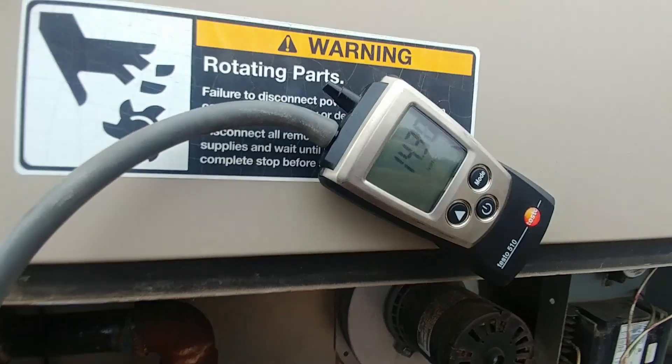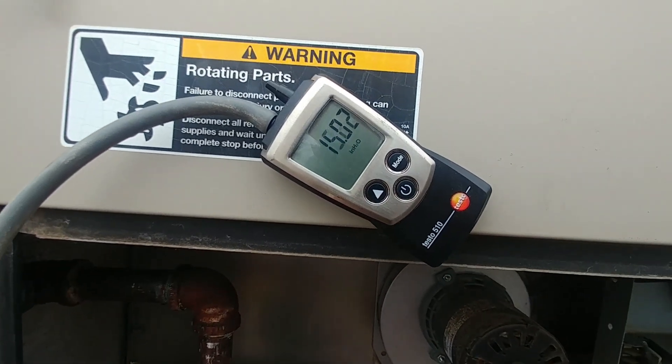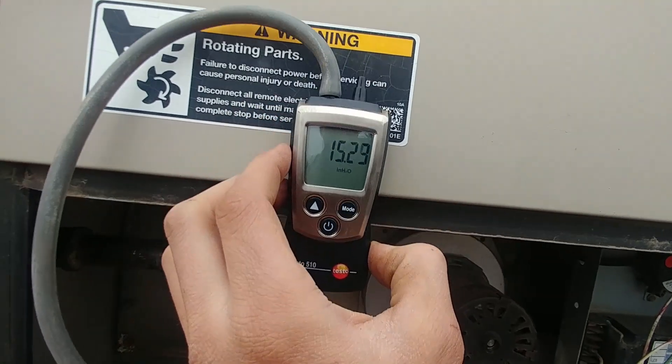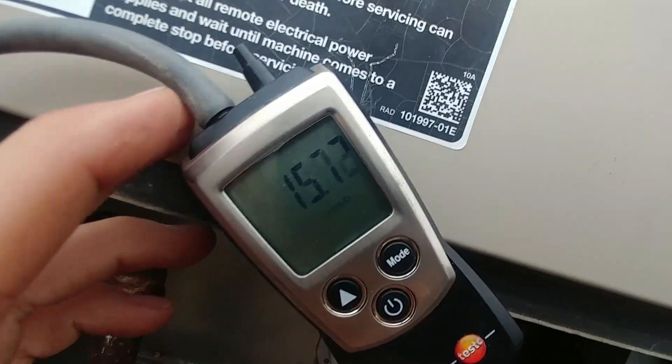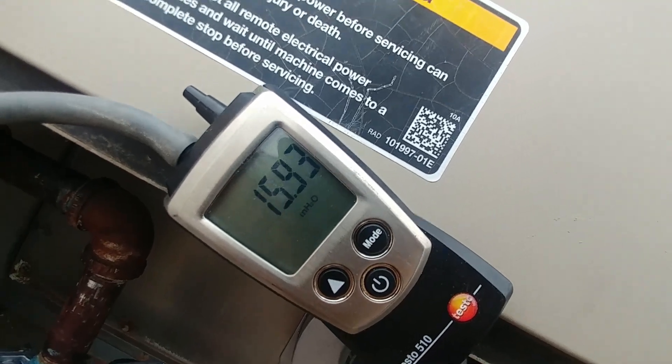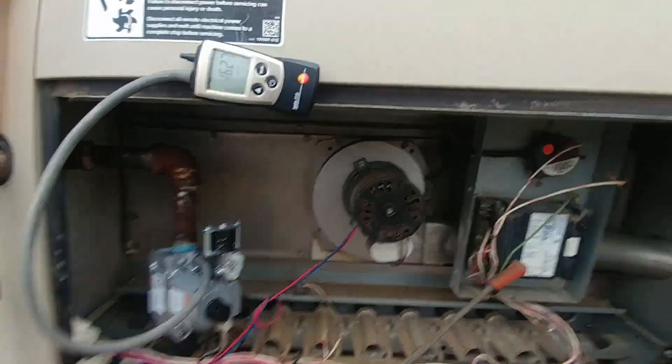All right, now it's reading what it was before — 14.9, 15, 15.8 — so that's way too high. 16 and climbing. We need to back that spring out on the regulator.